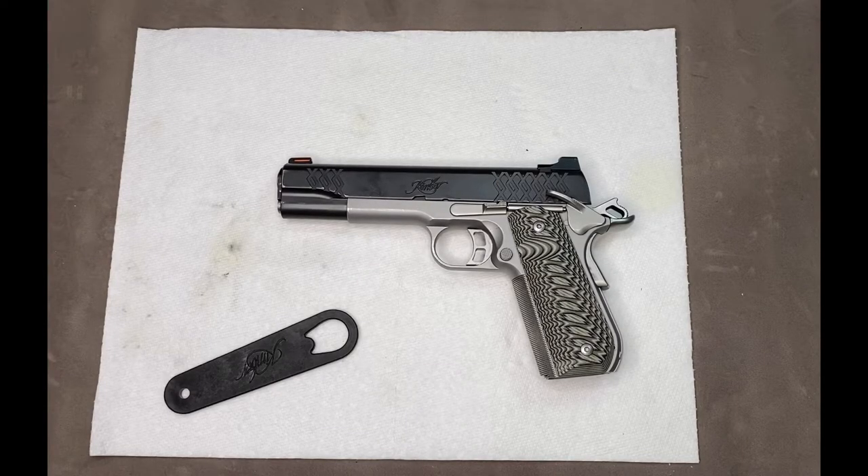We're going to field strip and disassemble a Kimber Aegis Elite Custom 45 ACP 1911 handgun, and then we're going to reassemble it.